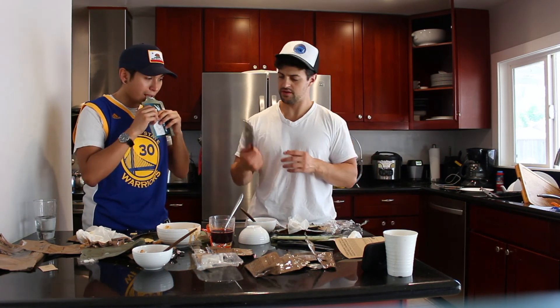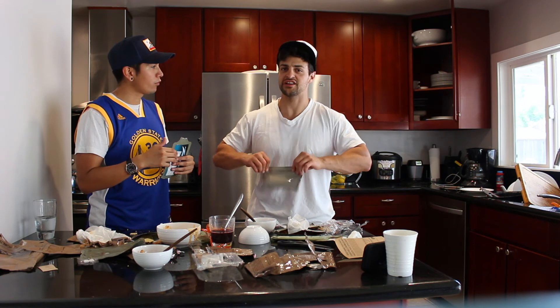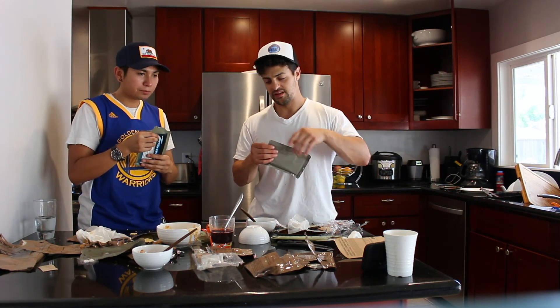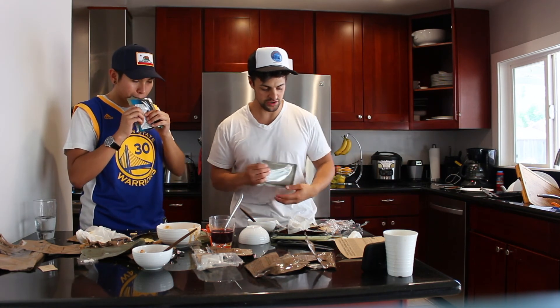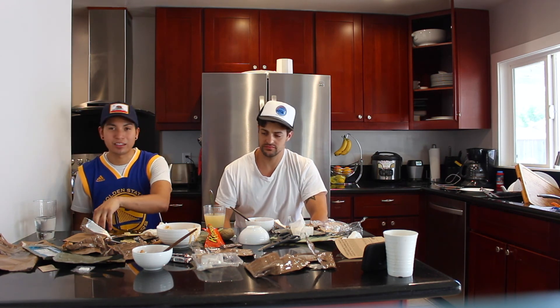Oh, we missed one — fruit in thick syrup! You know what's interesting: back when I was a little kid and didn't have a lot of money, a lot of this food tastes like that — it's like what you eat when you're broke, home alone, and your parents are working all day. Alright, so we tried everything for you guys. Leave a comment below — which one would you rather have: the Mexican style stew or the vegetarian MRE?